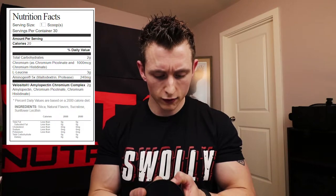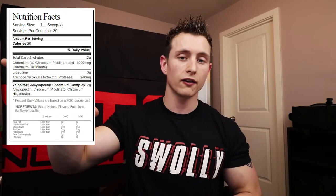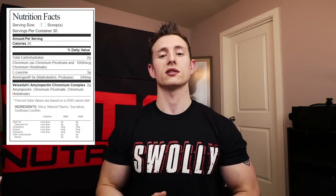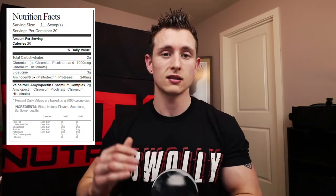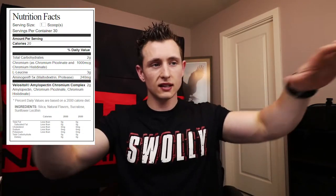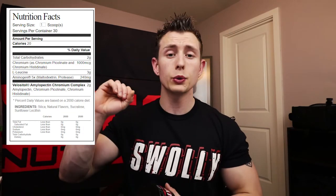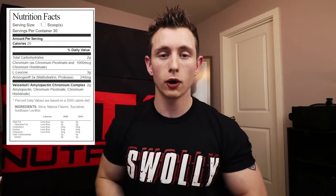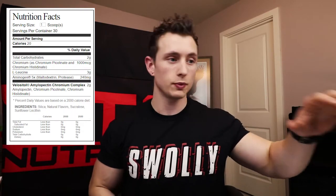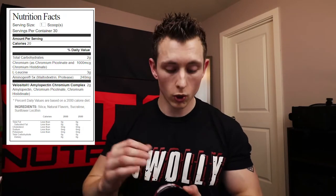The ingredients are chromium, leucine, Velositol, and Aminogen. If you want to know more about any of these, check the Tiger Fitness website or Mark Lobliner's YouTube channel — he goes really in-depth on all of them. Brand loyalty is important because if you're mixing 15 different brands, you have to research purity and potency for each one, and you could be double-dipping on creatine or taking 40 grams of aminos across your protein, pre-workout, and post-workout.